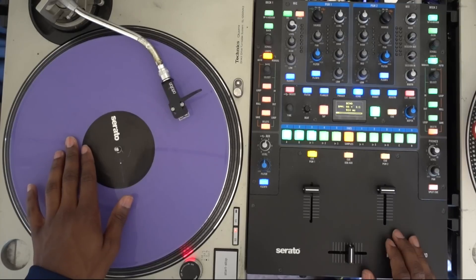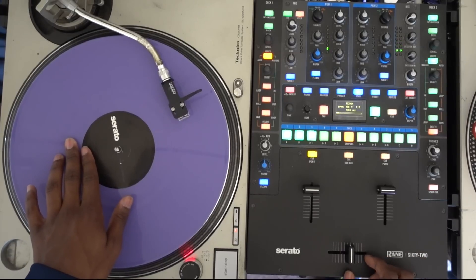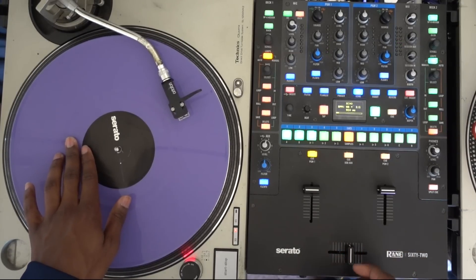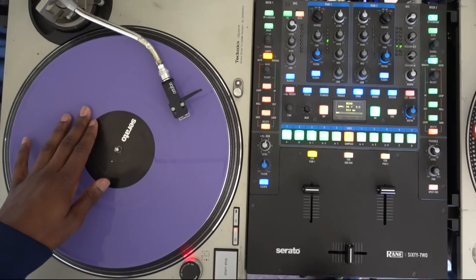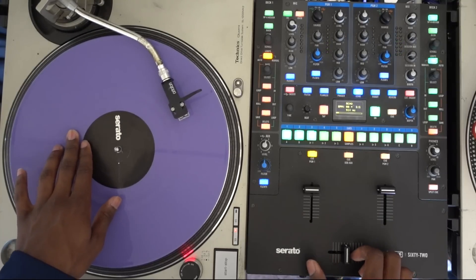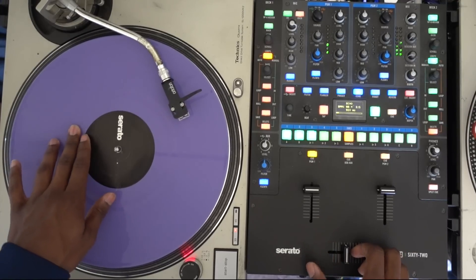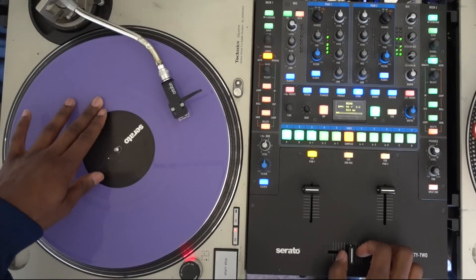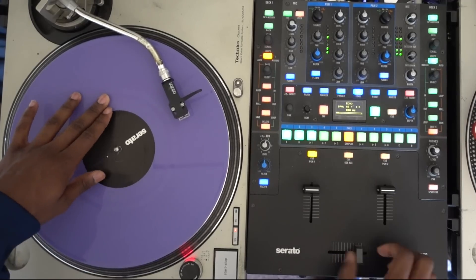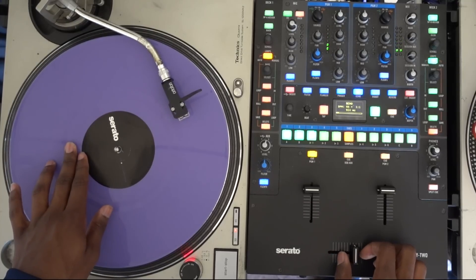We start off with the fader open right in the middle and got your scratch sound. You'll basically click the fader twice as the record goes forward, click it twice, and then as the record goes back you'll click it twice. It sounds like this — forward, backwards, twice.